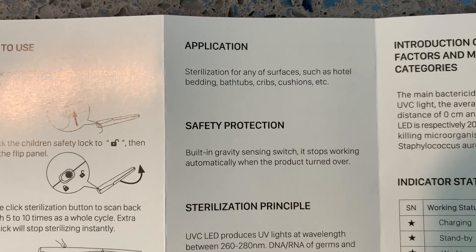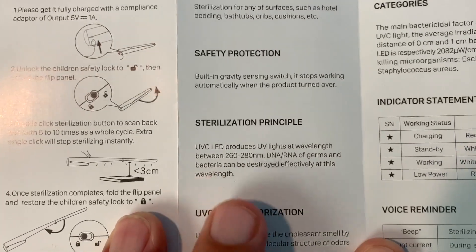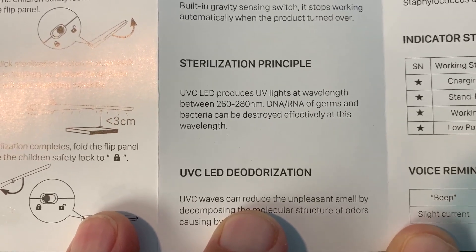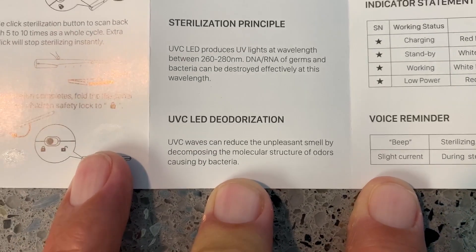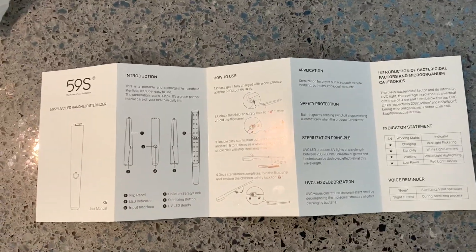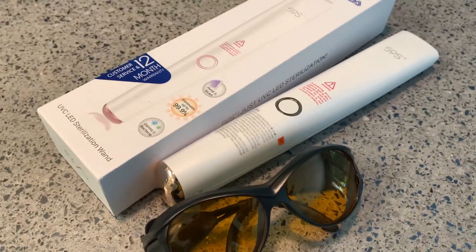Once sterilization is complete, fold the flip panel and restore to child safety lock. Sterilization for any surfaces such as hotels, baths. Built-in gravity sensor switch will stop automatically when the product is turned over. UVC LED produces UV light at a wavelength of 260 to 280 nanometers, which kills the DNA and RNA. I may have to buy some UV glasses. You have to get these goggles if you're gonna use this thing otherwise you could blind yourself.